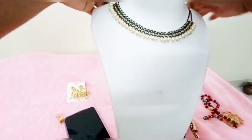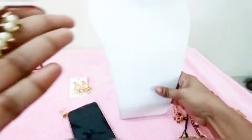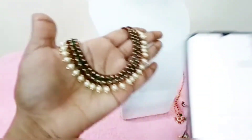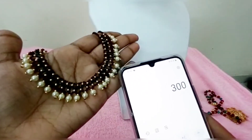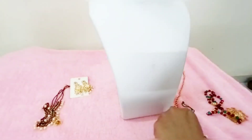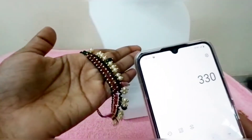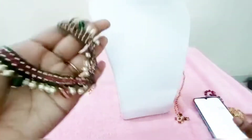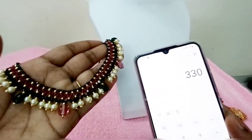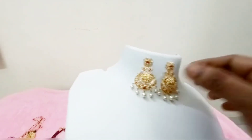The price for these designs with free shipping all over India is Rs. 300. Free shipping all over India — free shipping price is Rs. 300 to Rs. 330.